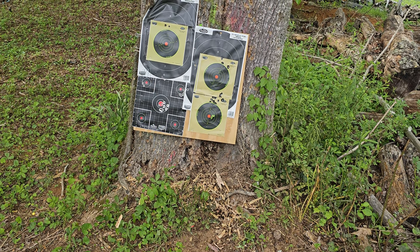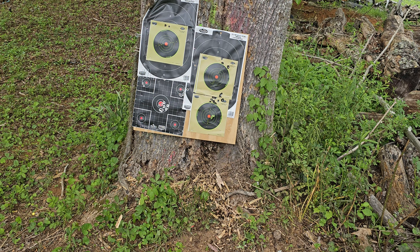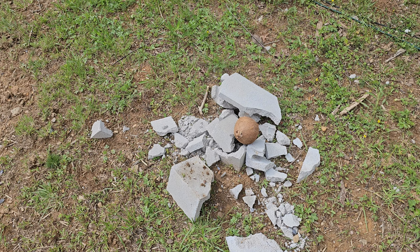I'm definitely gonna give it a couple more clicks to the left. By the way, that's 227 joules and 167 foot-pounds where it's set right now. Let's see what'll happen from a shot 50 yards away to a coquina.